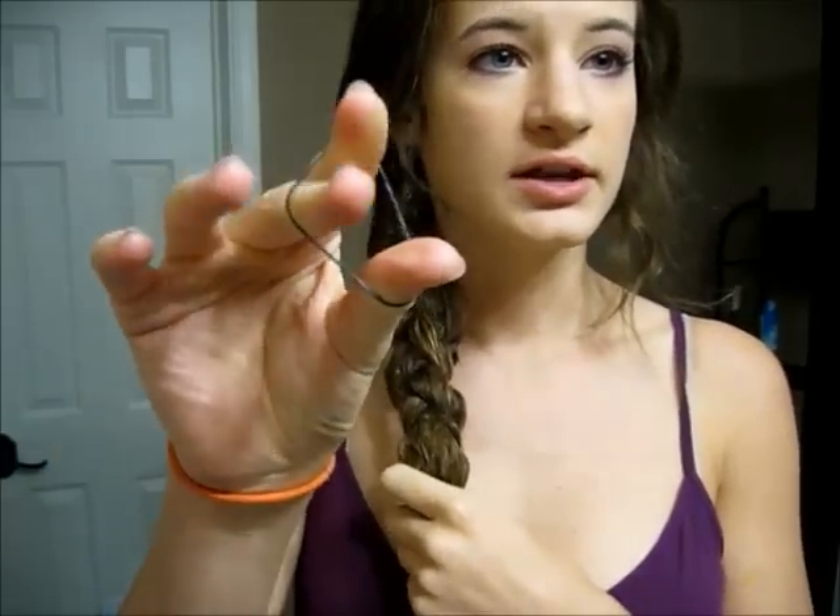When I do side braids I like to take a little tiny elastic and tie the braid off at the end, like this. And then for the side braid I kind of just like to mush my hair around up so I have more volume and it just looks a bit messier — and that is the first hairstyle.